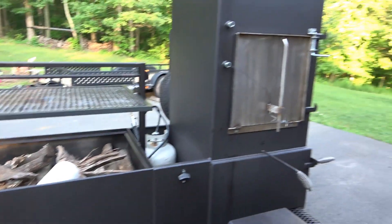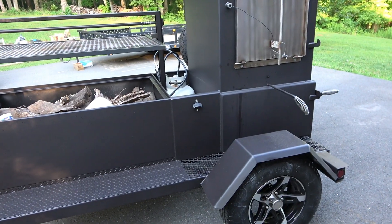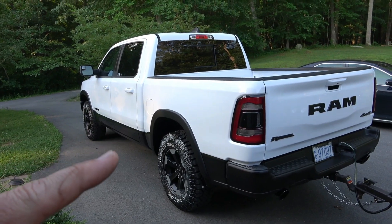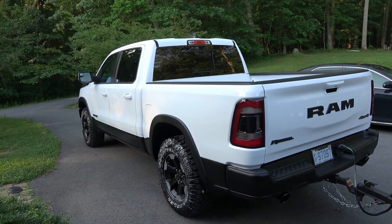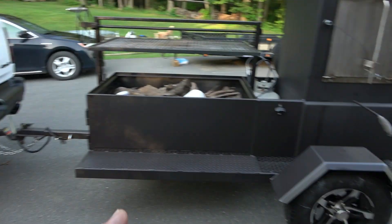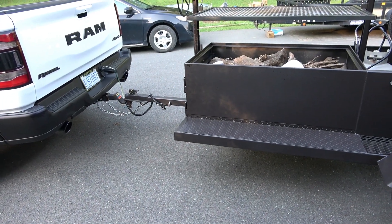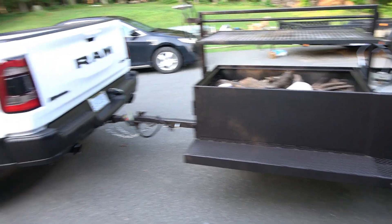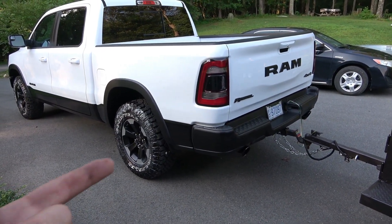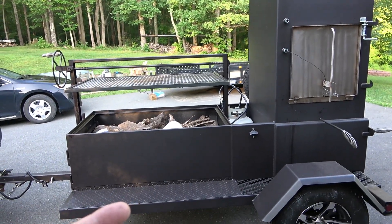We're going to fire this thing up in about another hour at church and these things are going to be ready. My wife bought me this yesterday — a Dodge Ram Rebel — and I had to get black and white to match the cooker. It's quite a bit more than the cooker, but hey, it's all about barbecuing — gotta have the black accent to match the black smoker that Tyler and Paul built.